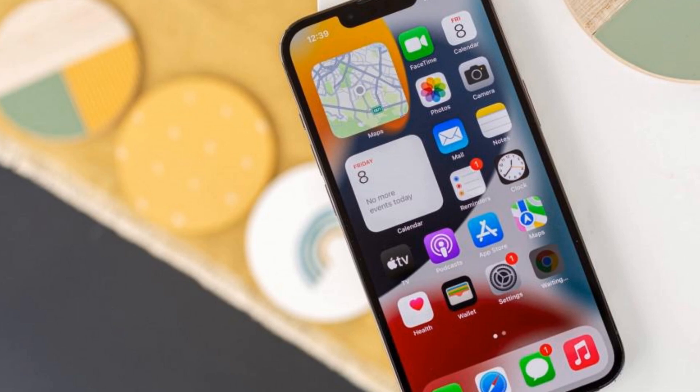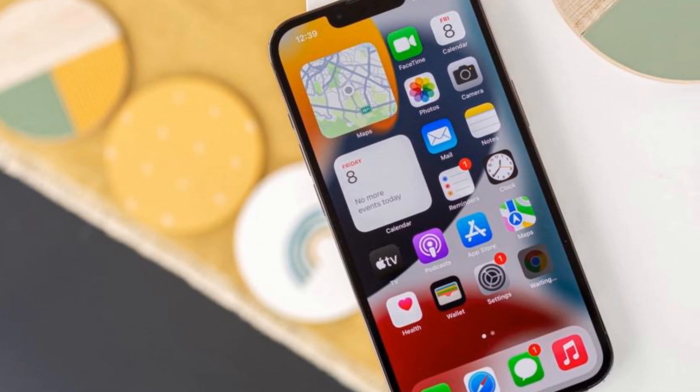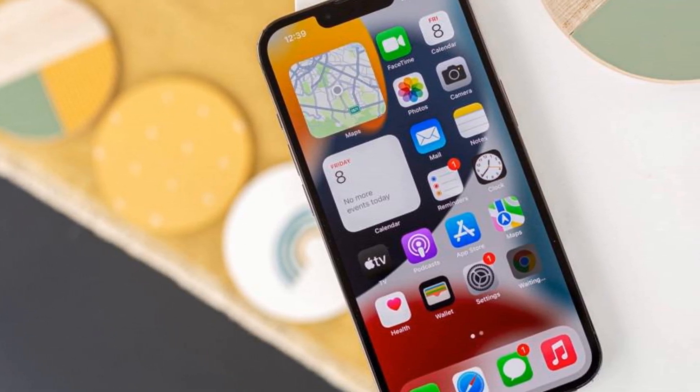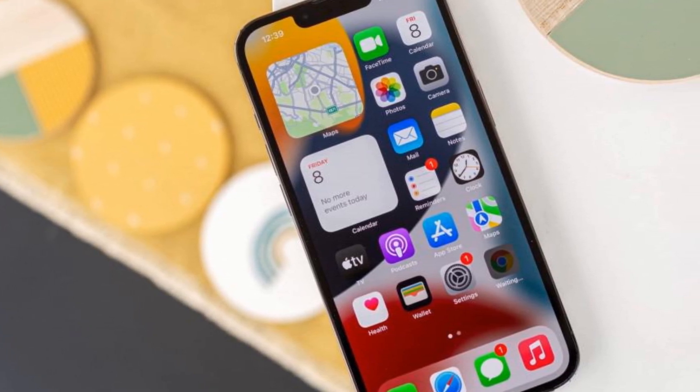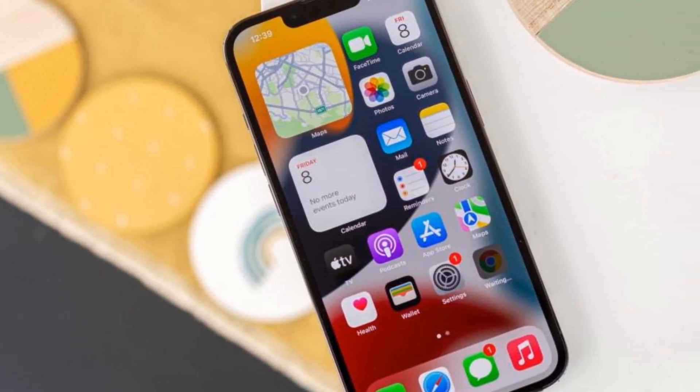The iPhone 13 Pro features the same 6.1-inch Super Retina XDR OLED display as the iPhone 13, but it has 460 pixels per inch, so the image is smooth and crisp.